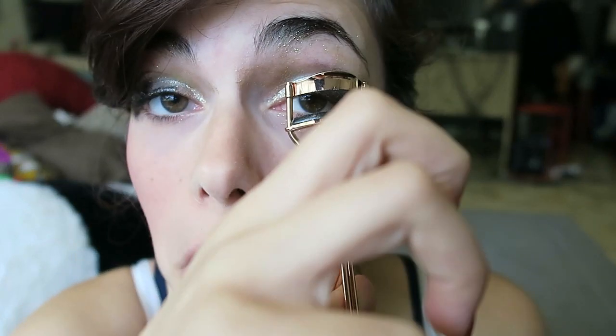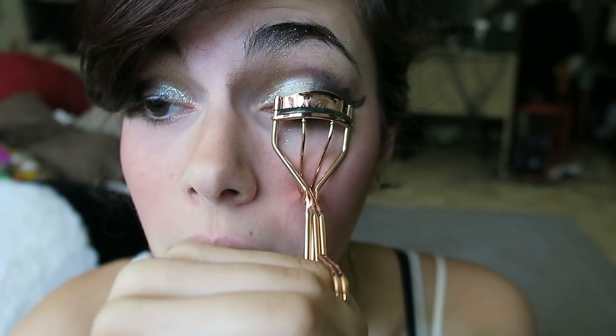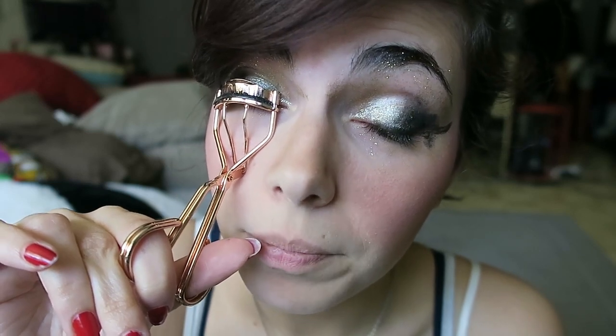Now that we have our eyeliner set in stone, we need to move on to our lashes. I see everyone all over the world using these things — I'm still not 100% sure what they do but I've seen it on Instagram. I can really feel them curling. Yeah, bend my lashes — bend them to your mercy. Normally Instagram girls would put on fake lashes but I don't have time for that, so we're gonna put on a lot of mascara.